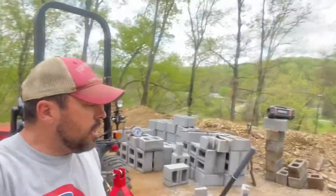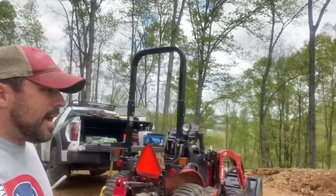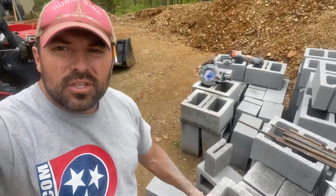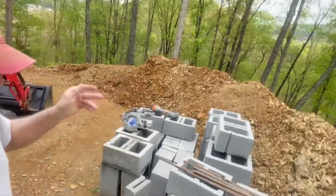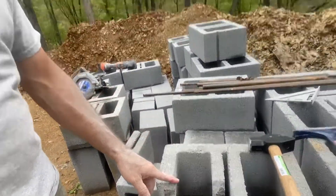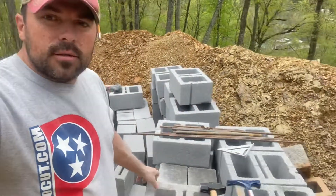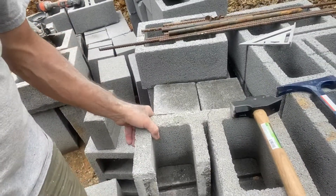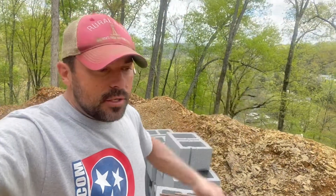All right, pro cutters, later on Sunday here, back at the job. So when you're using a 12-inch block, you got to figure out what you're going to do for corners. The first thing I started doing was trying to cut a block using my angle grinder, and every time I went to split the block after cutting it, the thing was breaking on me. So that's no good.